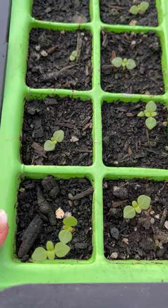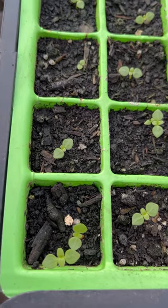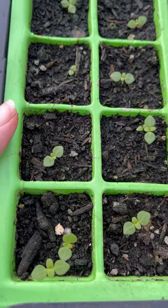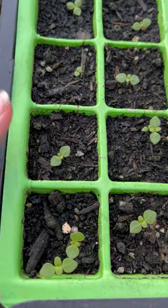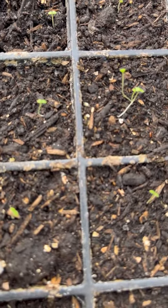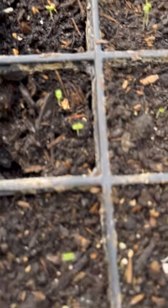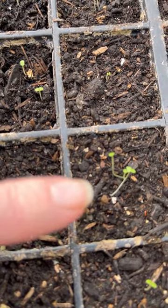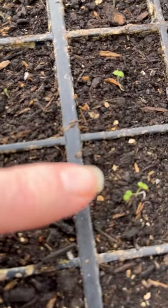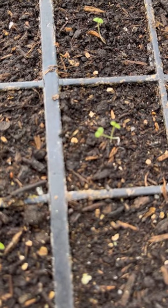I just wanted to do a little experiment to show you the difference between germinating seeds in the greenhouse when it's warm enough, or on a heat mat, compared to germinating seeds on a windowsill. The difference is that they don't have enough light, so what happens is you get this tall, leggy growth — the leaves are really small compared to the size of the stems.